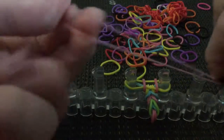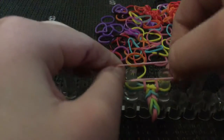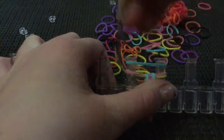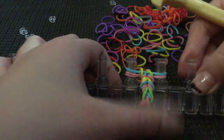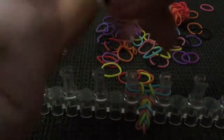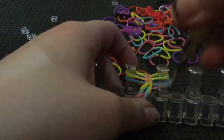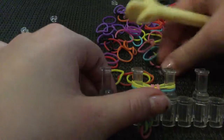Twist it like this, stretch it, twist it like that when you put it on the loom — two on your finger, like that. Pull these two over, and two more times like this. It should start looking like that. Twist it like that, and one last time like that. Pull them over like that.